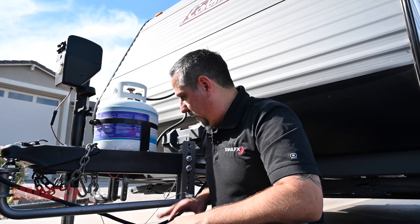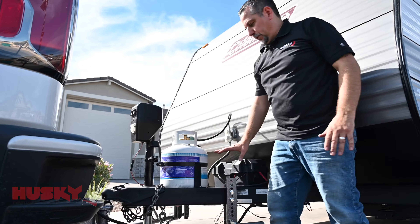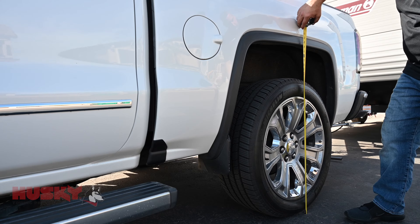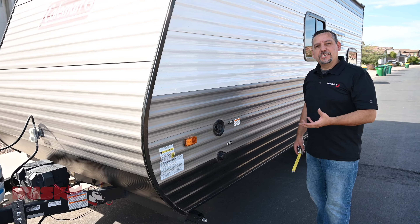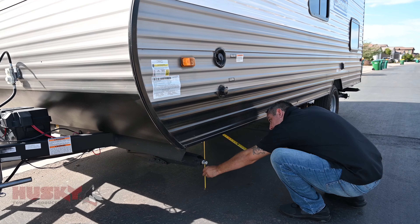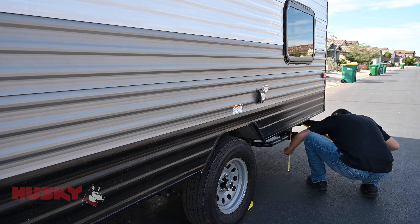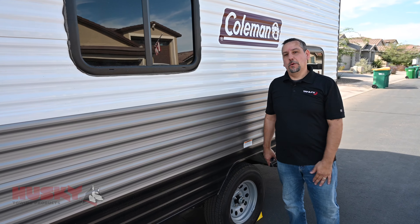Once the bars are secured on the saddles, we're going to go ahead and lower the trailer. Once we're sure the load is completely on the truck and the hitch, we're going to take a measurement to find out if we're still within those same measurements we started with. We're going to measure the rear wheel well, the front wheel well, and then check the trailer for level. We're right where we need to be — now we're ready to pole test.